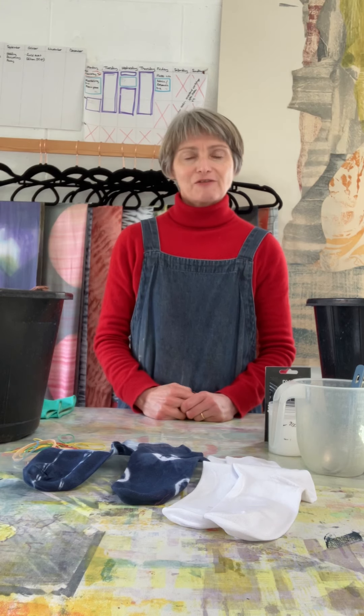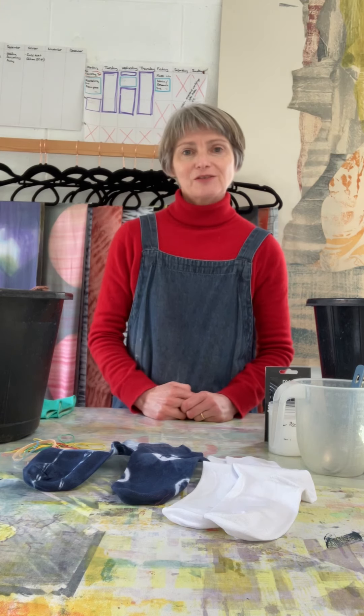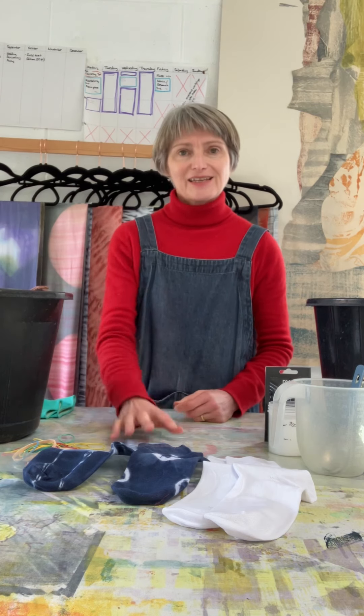Hello everyone. My name is Katherine Green. I'm a textile designer and maker. Thank you very much for subscribing to my mailing list and my newsletter. Here is your free tutorial this morning on how to shibori a pair of socks.